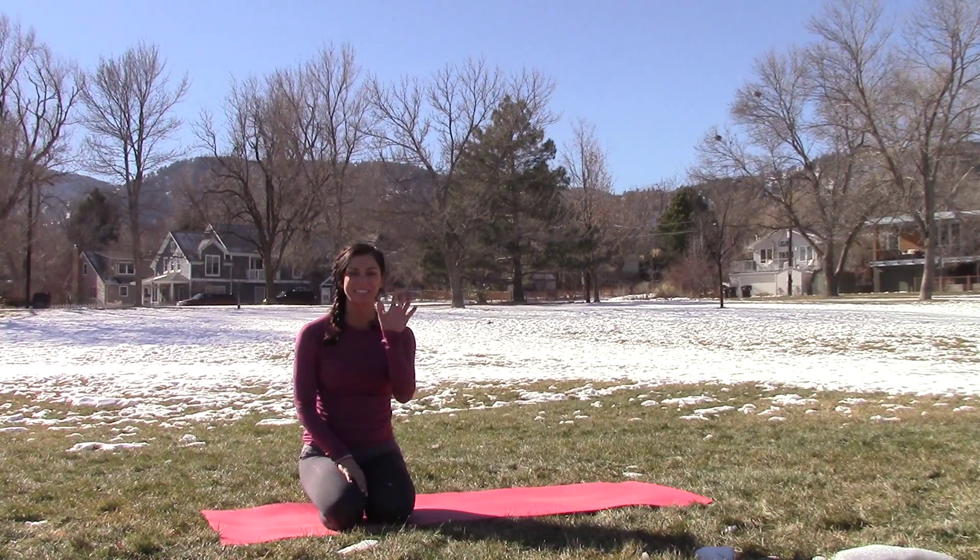Big toes to touch, inhale. Look to where you're going, exhale, top of the mat. Lengthen on the inhale, fold on the exhale. Bend those knees, inhale arms up. Exhale, standing, hands by your side. Third round.